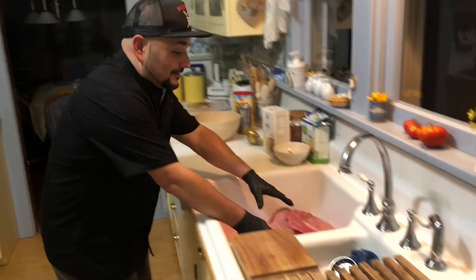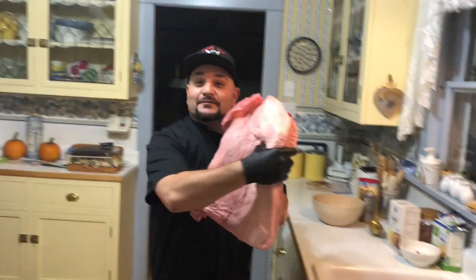Hi guys, Chef J-Fed back with another exciting barbecued episode. Today we are going to be working with the Mac Daddy, the king of barbecue. We are going to be making the barbecue beef brisket.